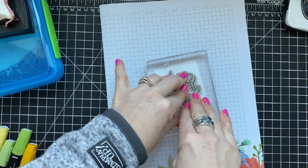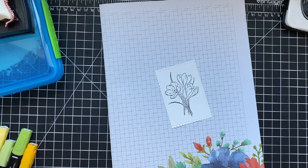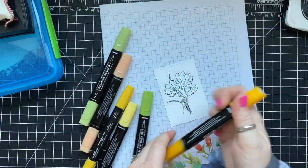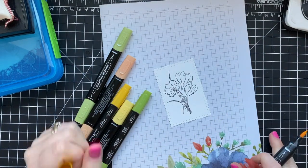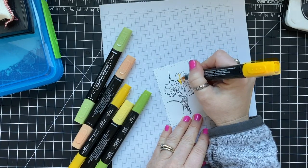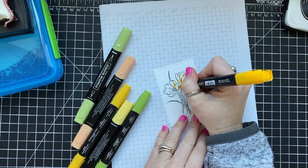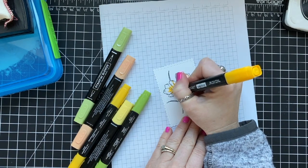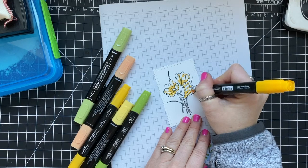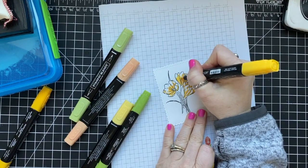These are crocus — I actually had to contact somebody to find out what they were, and I looked up pictures of them online. It turns out crocus come in lots of colors: purple, yellows, and even white. I had already made one card using purple, and I decided to use Mango Melody to make these yellow.